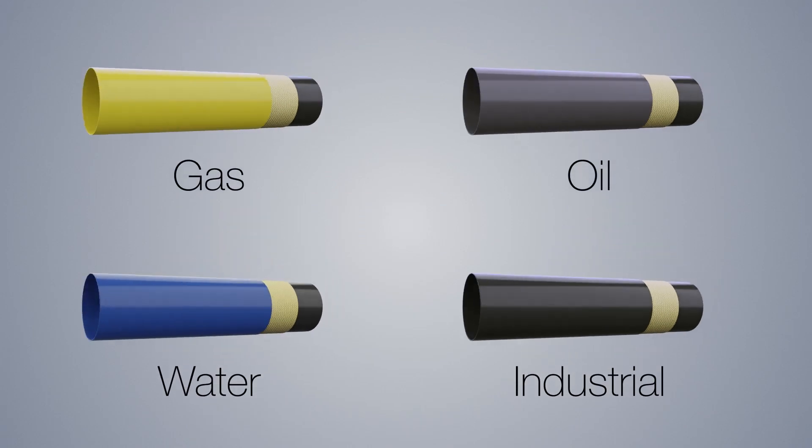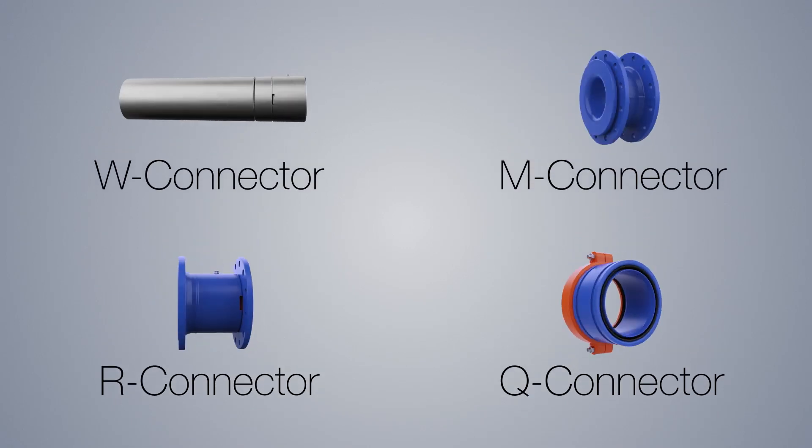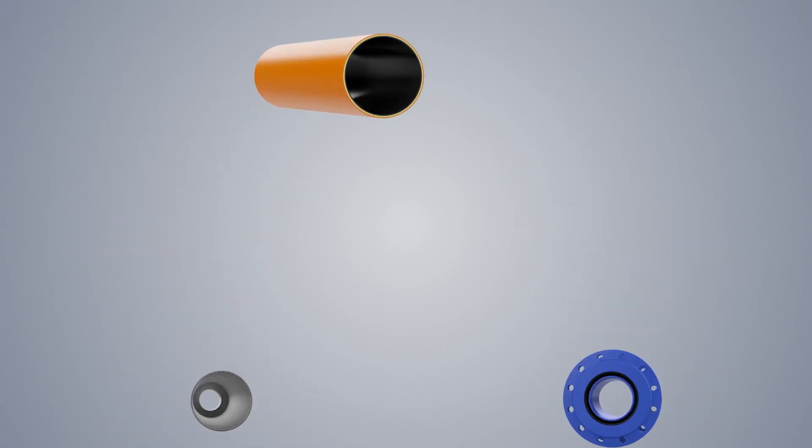The system is suitable for transporting various media. Special connectors create a spill-free connection with the pipe network, and different connector types are available depending on the application.